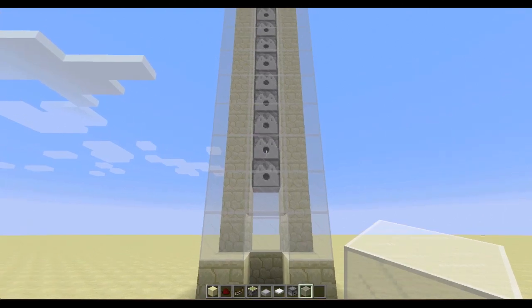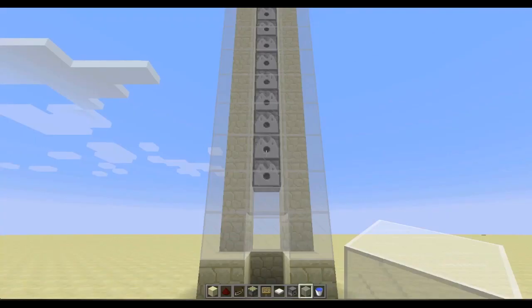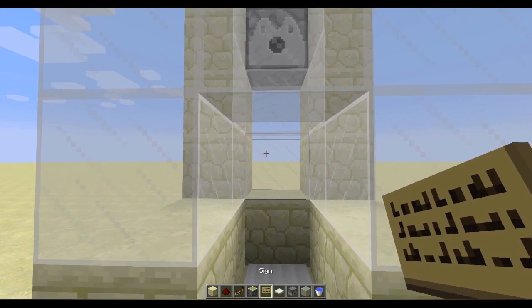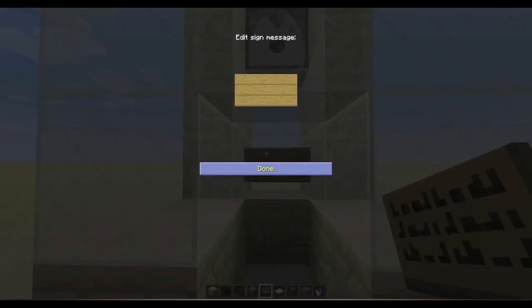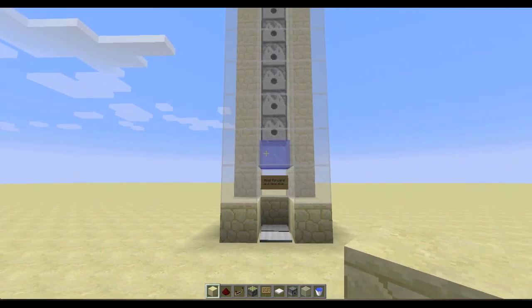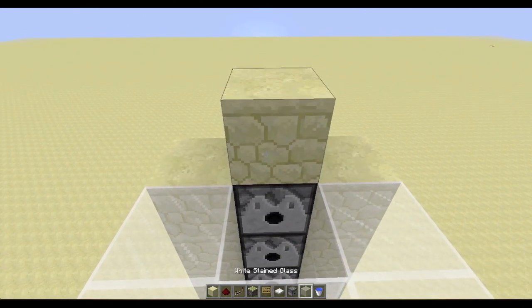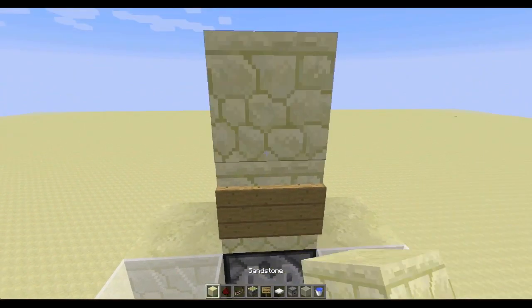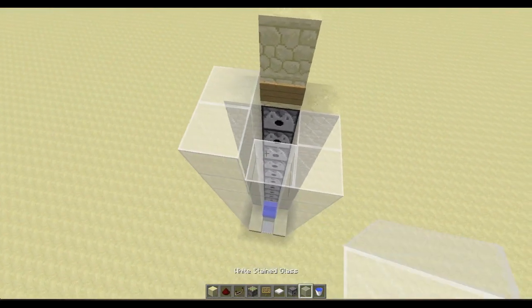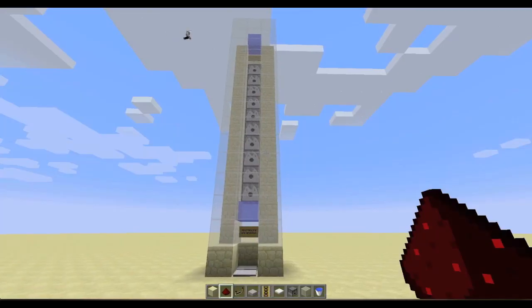Finishing up the facade: we're going to need a sign and one more water source — you don't need a bucket for this one. Place a sign here and write the instructions on how to use it, like 'hold forward and spacebar.' Then place a water source right there. At the top, do pretty much the same thing: place a block on top of the dispenser, a sign, and on top of that place a water source. Fill it in around here, place the water source, and there we go.